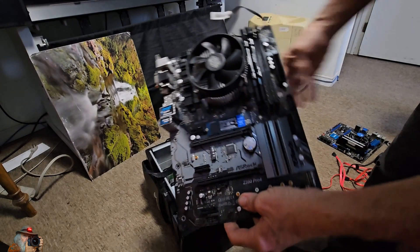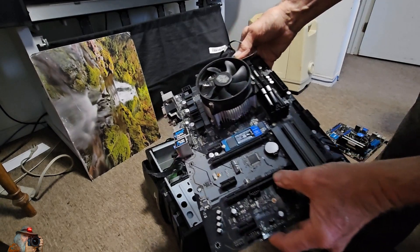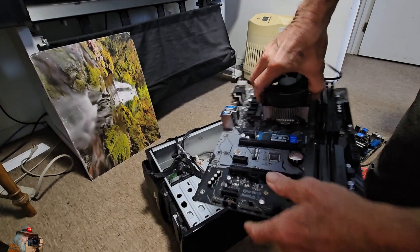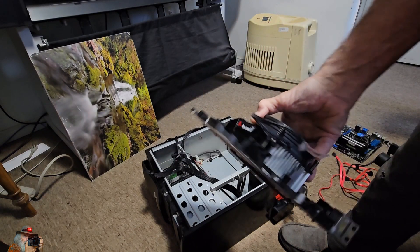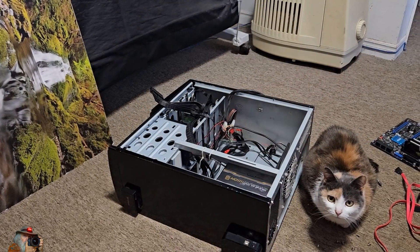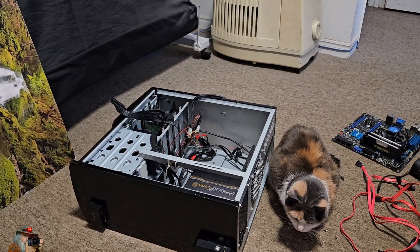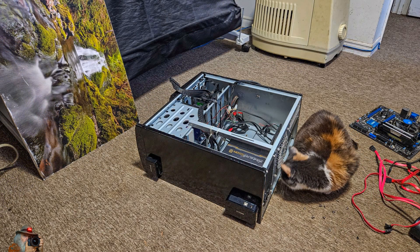Now this is the new motherboard that I'm putting in. It's got 32 gigs of RAM and the processor is already in there. It's a faster processor and a better motherboard I'm told. I'm gonna have to take this downstairs and blow it with the compressor — it's dirty. Well my supervisor showed up to make sure I'm doing a good job. She doesn't want me leaving any cat hair in the computer. This kitty was keeping an eye on everything for me, giving the computer a bit of a CAT scan.